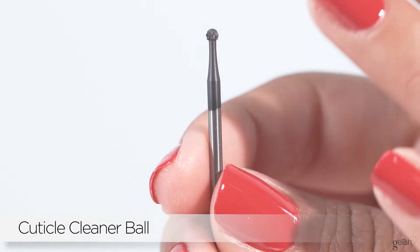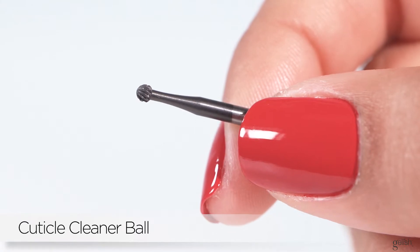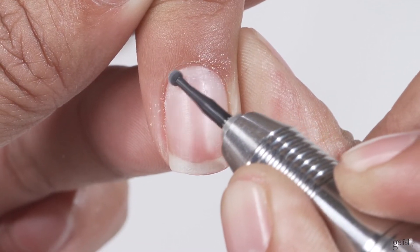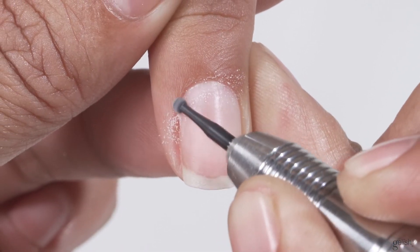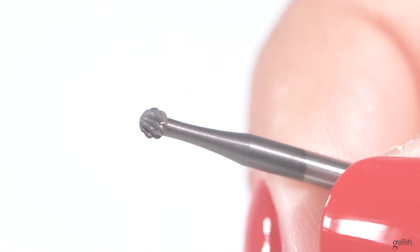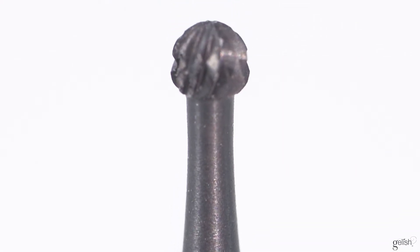The cuticle cleaning ball is a very unique, versatile tool. The ball shape makes it a little easier to get into those corners and crevices that were traditionally very hard to get to. Traditionally, when nail techs used a hand file, you could actually overwork that cuticle area when all you're trying to do is remove non-living tissue. With the cuticle ball, you can gently go around the cuticle without causing extra damage.